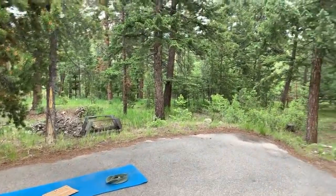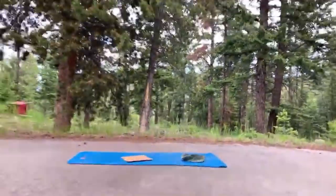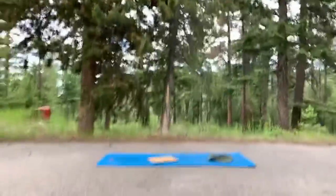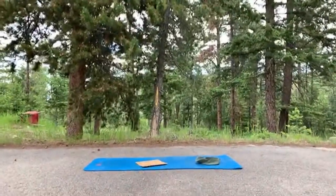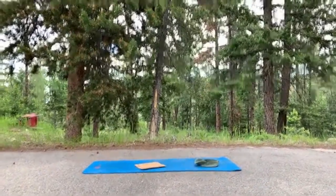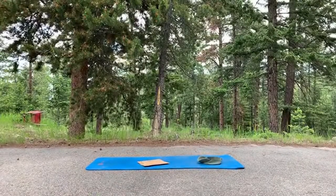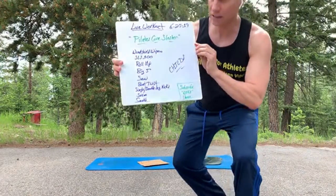I want to do it in the letterbox format — I guess that's what it's called. So here we are, let me attach this to the tripod. Good afternoon, good evening, good morning, everybody, thanks for joining me.